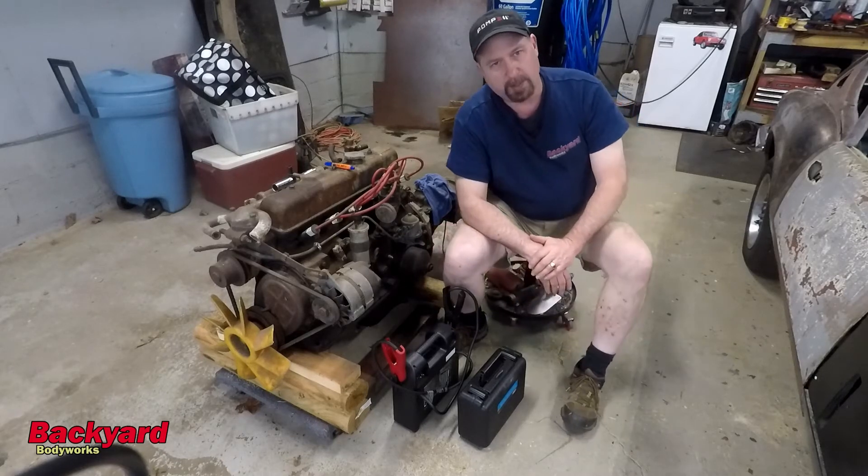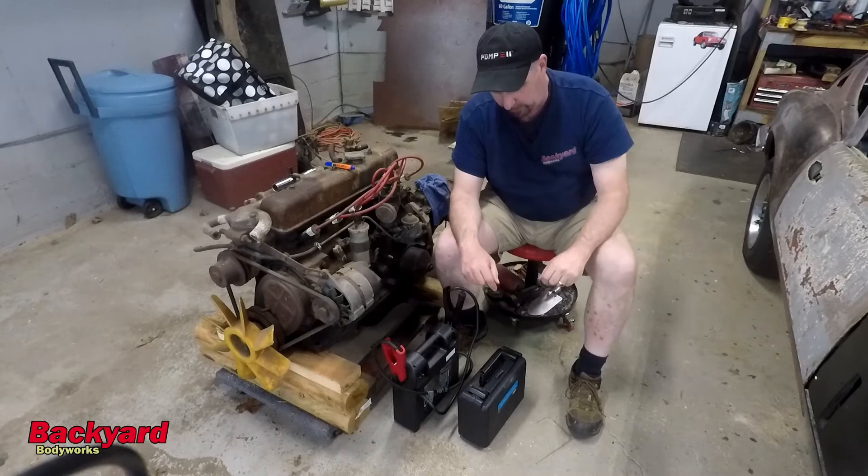Thanks for stopping by the shop. Let's go ahead and get started, and get the leak tester set up.